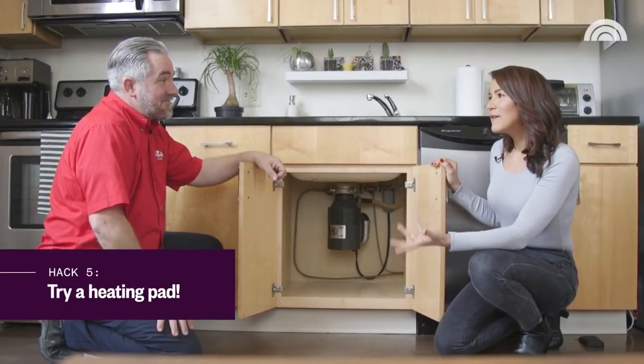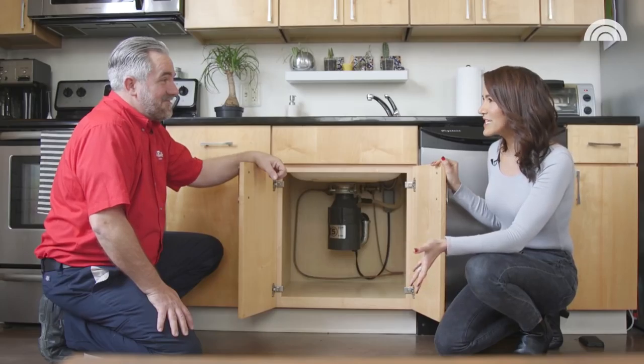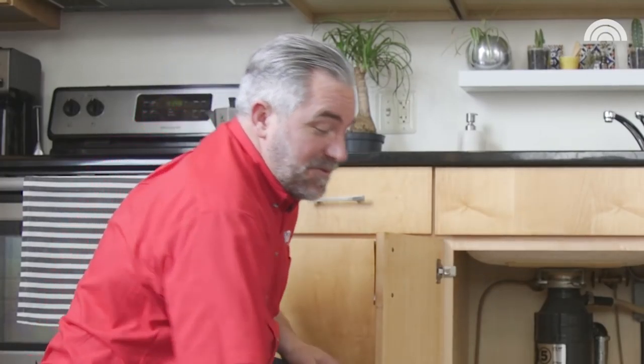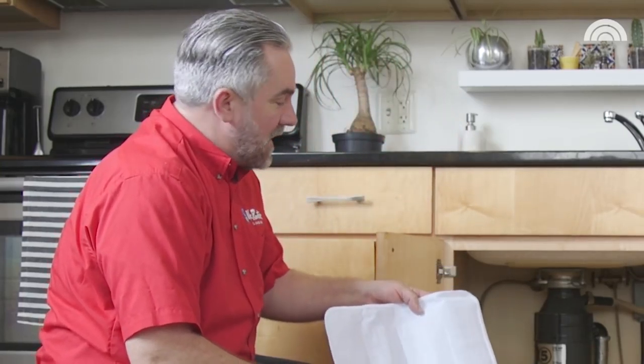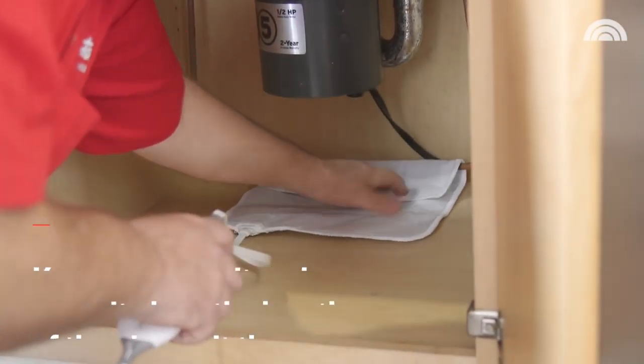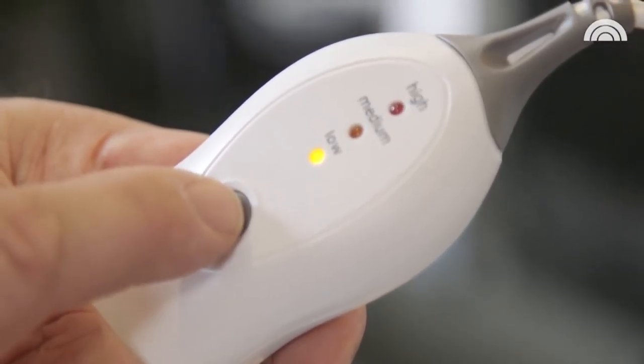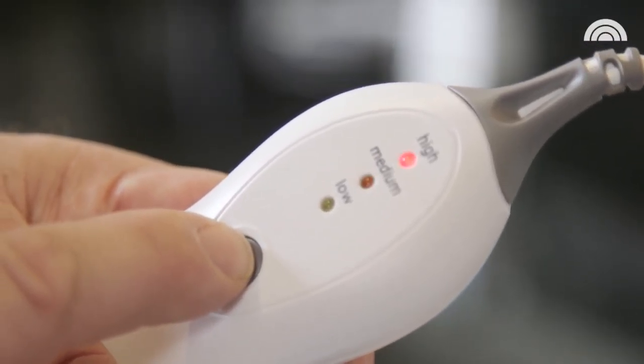There's one more item you may have at home that may feel a little unusual but could really be helpful — a heating pad that you would normally use to keep warm in bed. You can wrap it around the piping, and the nice thing is you don't have to physically get under there like you do with the hairdryer. You can let the heating pad do the work for you.